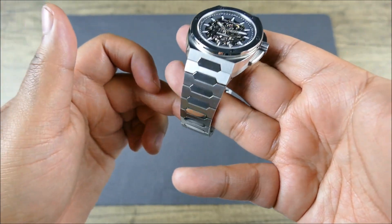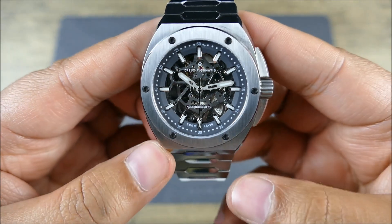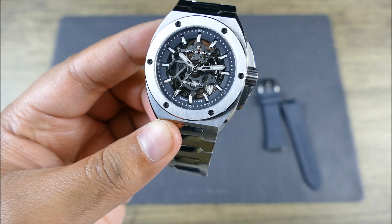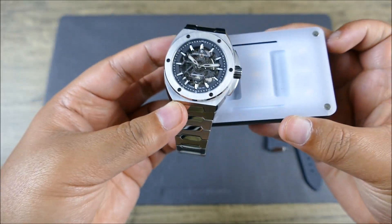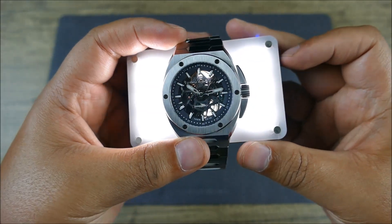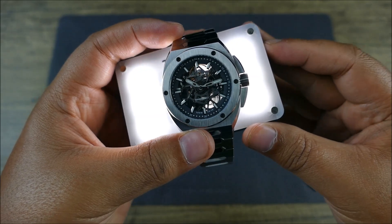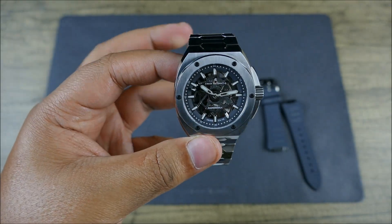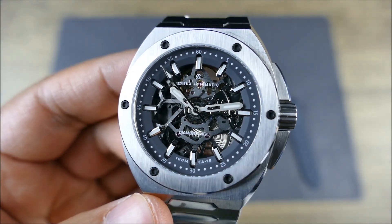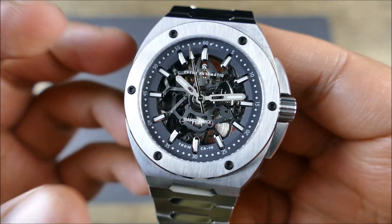That's the signature Diamondback pattern that it's really synonymous for — named after. Looking at the dial, this is a skeletonized dial. There's quite a bit of daylight that comes all the way through, so it is fully skeletonized — whether it be the dial or the movement. I really think that's the star of the show, and I like that Crew really embraced that.